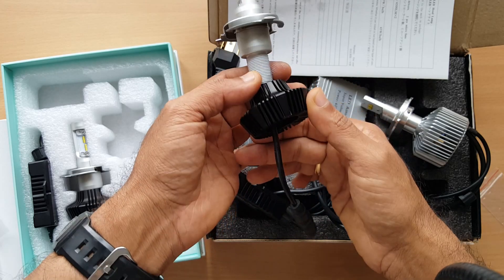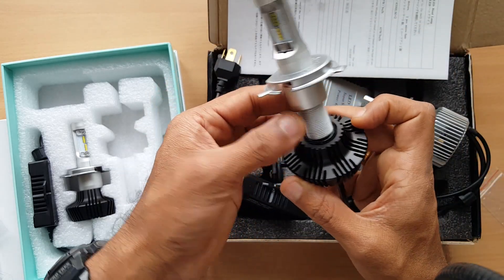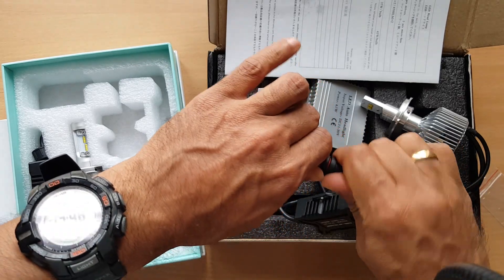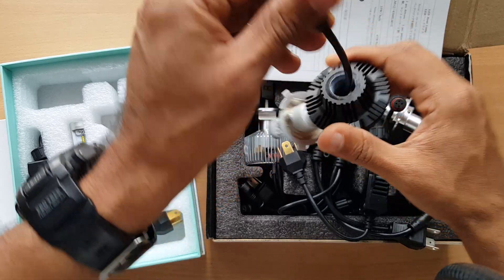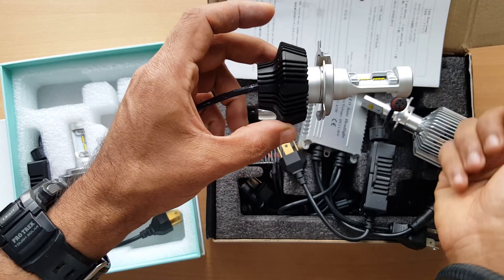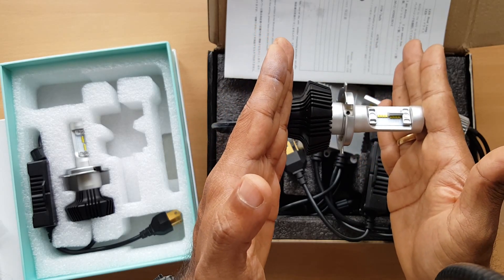You can fix the bulb with the weather shield and then tighten the heat sink afterward. You can place the heat sink in either orientation, which reduces the space needed if you have a very short installation space.